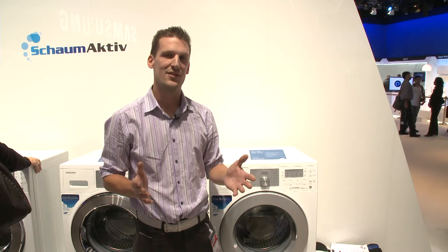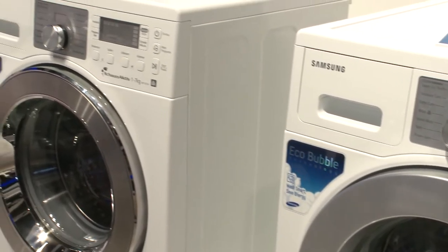You may have thought you'd heard and seen it all when it came to washing machine technology. But at IFA 2010, Samsung unveiled the latest innovation in washing machines. They're calling it Eco Bubble.